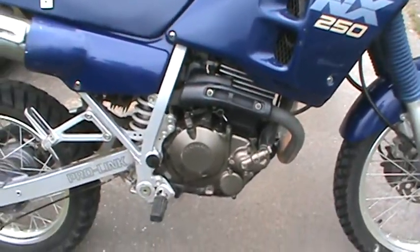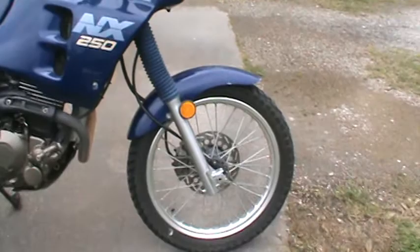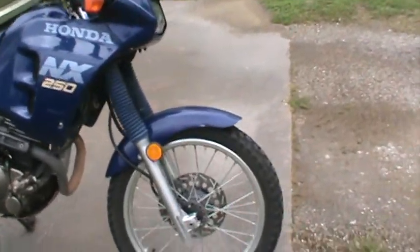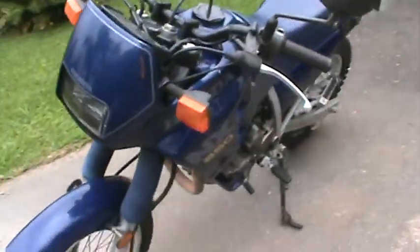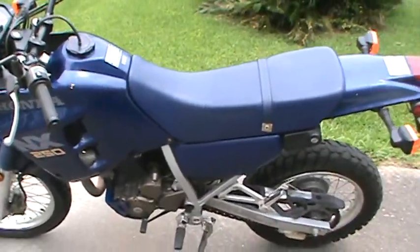Overall, it looks pretty decent. The ride's great and it hasn't given me any trouble. The battery's pretty recent. I've done an oil change and a spark plug change.